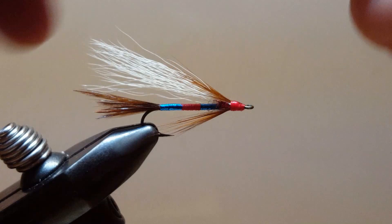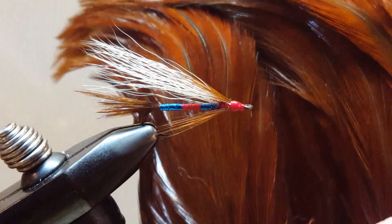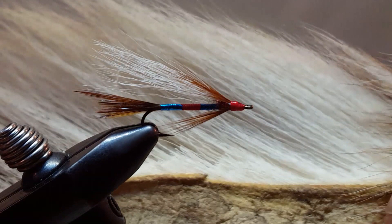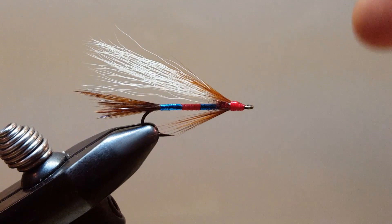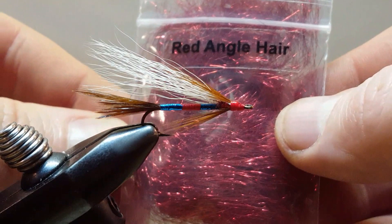I am using a red waxed thread. For the tail and for the outer wing and the beard, I am using a kind of brown hackle. The underwing — the main wing — is white bucktail. The tag and the body is a single strand of blue Flashabou. I also added a small little collar in there, and that is red angel hair.